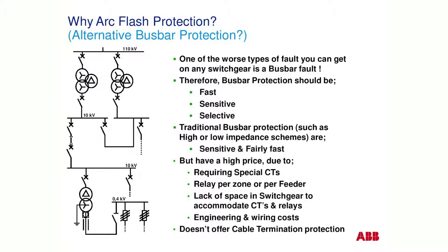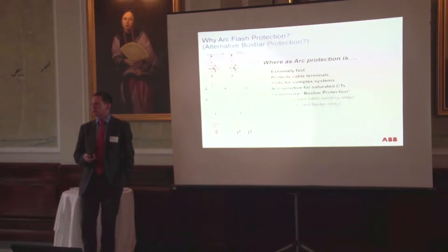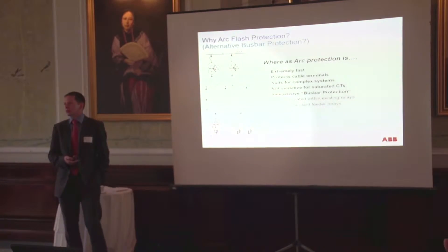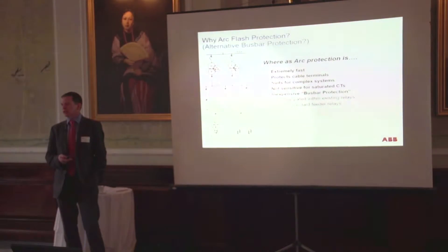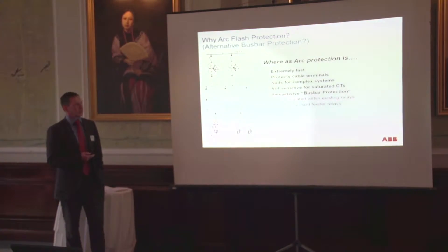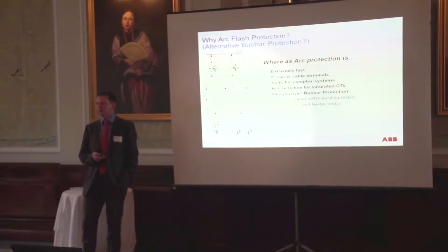It's extremely fast, but because it's looking at light and current, it can protect other areas other than just the bus bar by measurement of the current alone. So it can protect the cable terminals. It's suitable for complicated systems and multiple boards, as well as just a single board or a single feeder. It doesn't matter about the CT saturating — it just needs to record that there's been a surge of fault current. So we don't need expensive CTs, and it's therefore a very inexpensive form of bus bar protection.